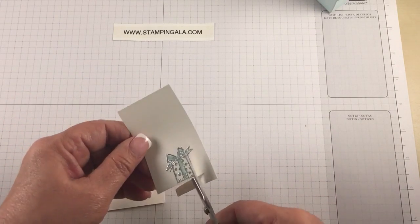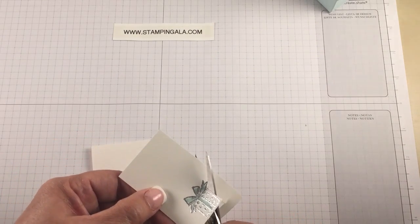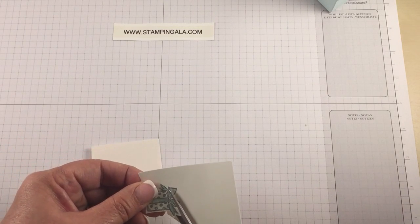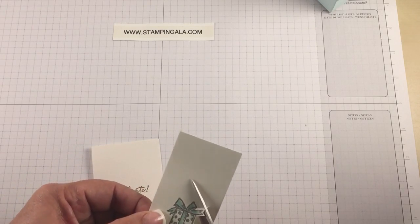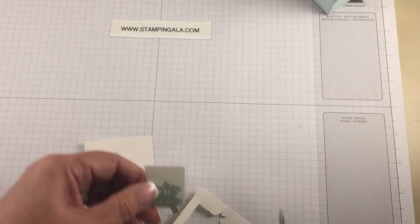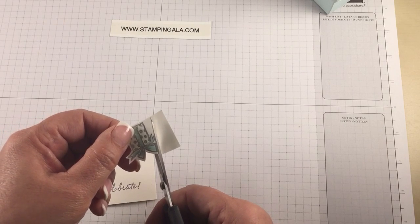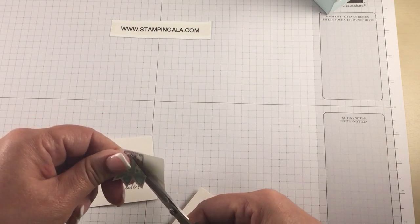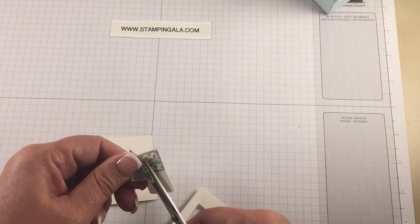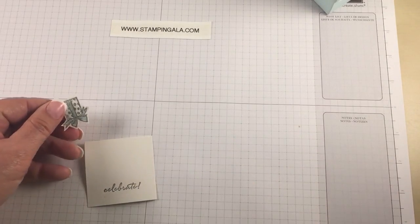Now we're just going to fussy cut this out — they're pretty much straight lines so it's pretty easy, shouldn't take long. We made this card in our club class today and it turned out really cute.